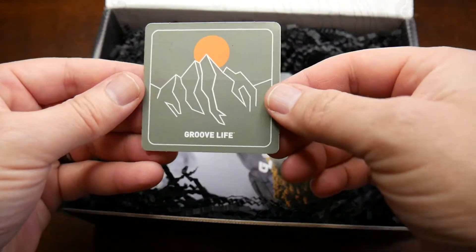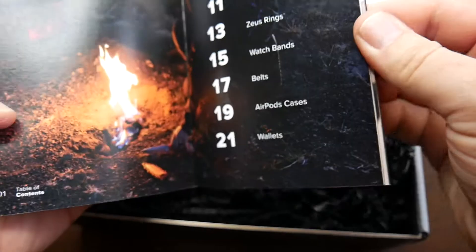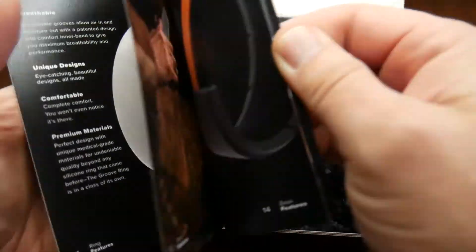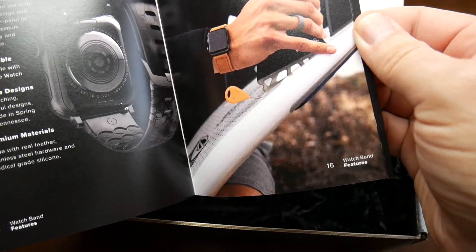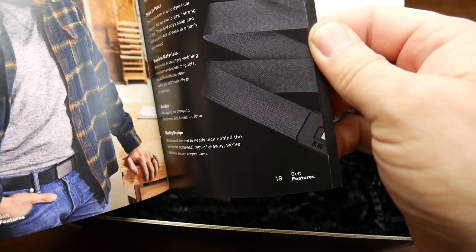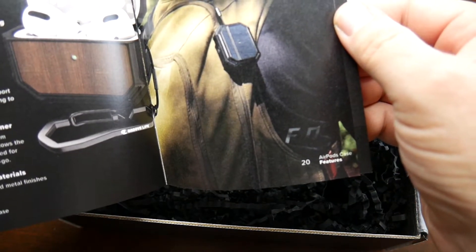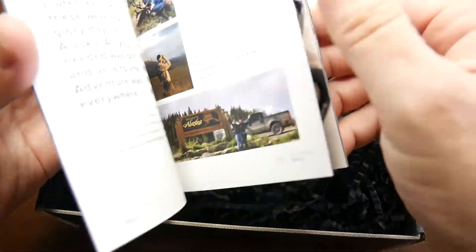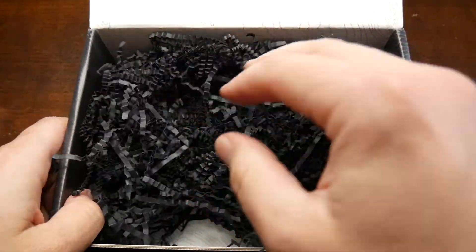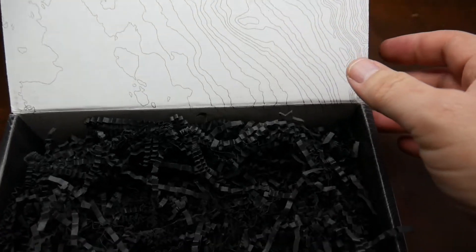It did come with a GrooveLife sticker — that's important — and then a brochure which has everything that they make: rings, Apple Watch straps, belts, AirPod cases. They make a lot of cool stuff, so pretty cool company.